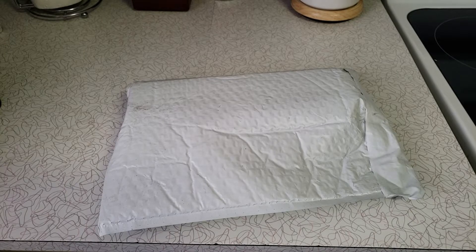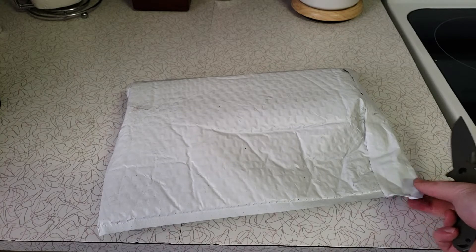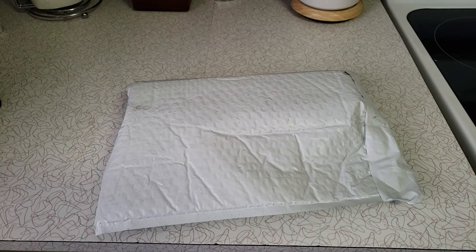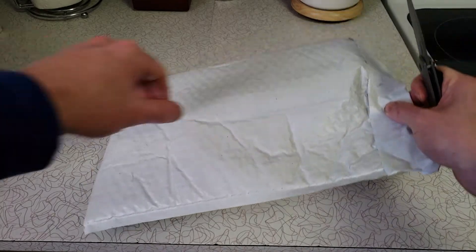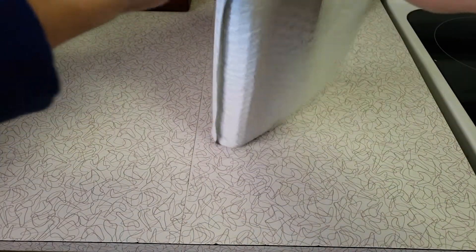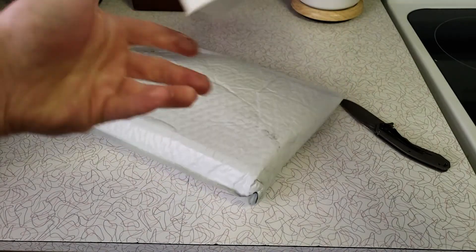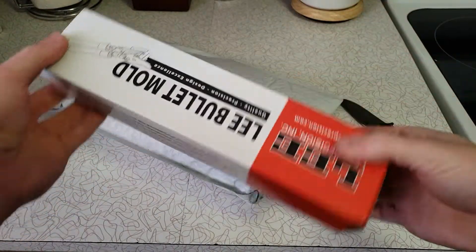Good morning YouTube. As you can probably tell, I'm a little under the weather — I lost my voice somewhat, which is why I haven't really been making any videos. But I just wanted to do a quick one on a mail call. I picked up a package from Midway and it is my first Lee bullet mold.